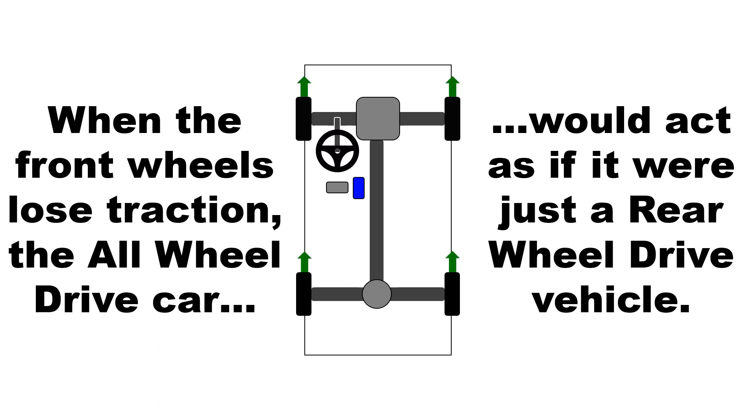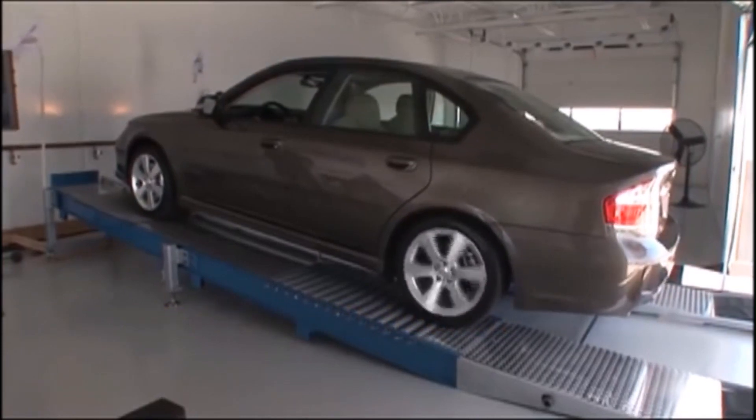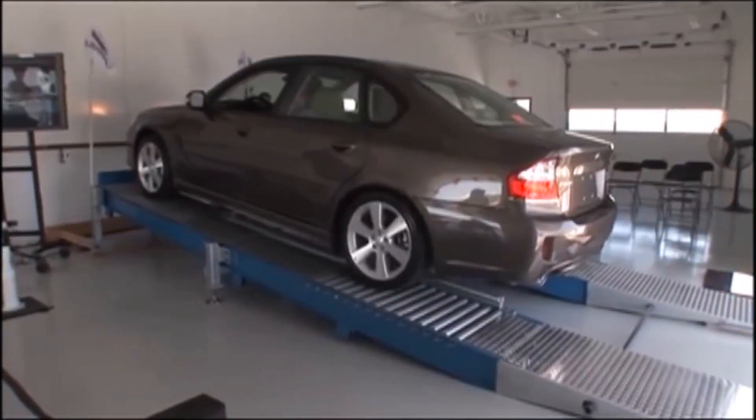Even if only one rear wheel has traction, the car would still move forward by reducing power to the slipping wheel. When the rear wheels slip, the all-wheel drive car would act like a front-wheel drive vehicle with an unlocking differential.